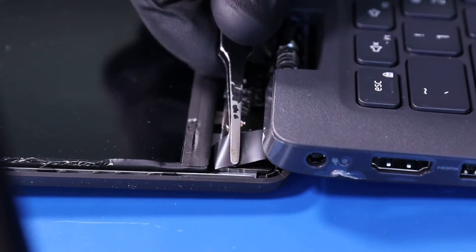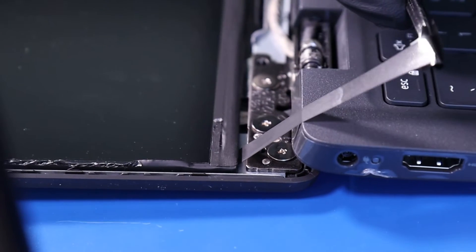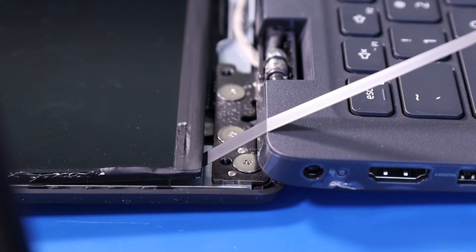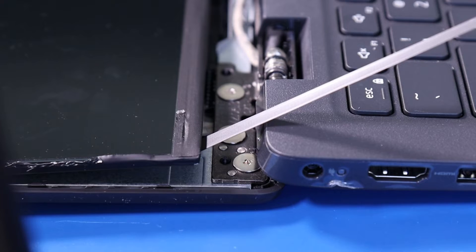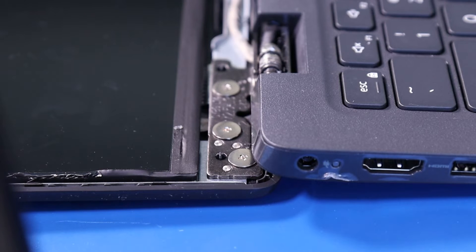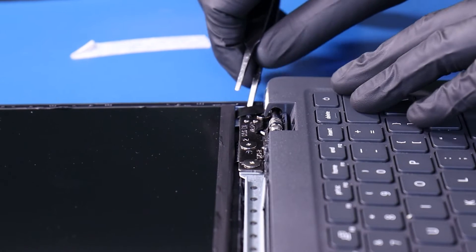Using the tweezers, grab the adhesive from underneath the screen and gently pull it back to remove the adhesive. Take care not to use too much force as you don't want the adhesive to snap before it's completely removed. Repeat the process for the other side.